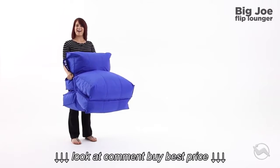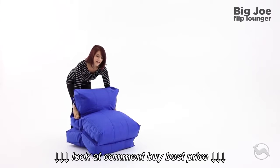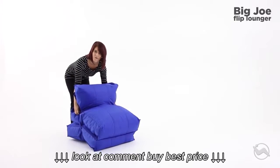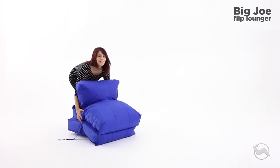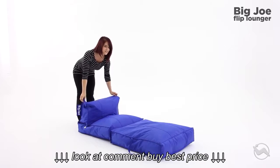Get ready to turn comfort on its head with the Big Joe Flip Lounger. This is one versatile lounge chair. Keep it buckled for regular seating or take it to the beach and unleash for maximum sunbathing potential.